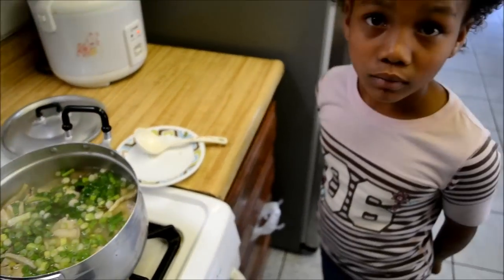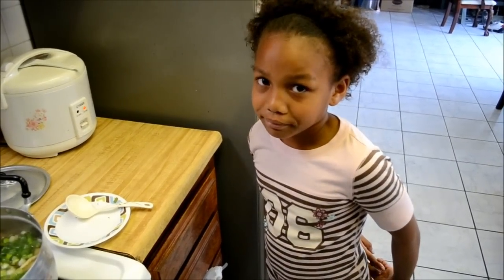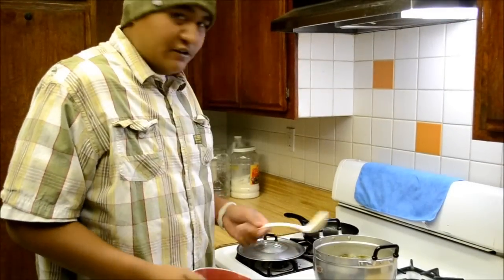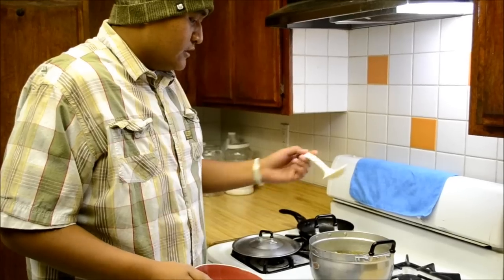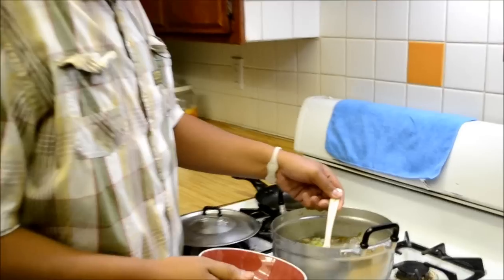What is that, Jordan? Soup. What kind of soup? Chicken soup. All right guys, so I've kind of been waiting all day to actually eat some soup, so I'm gonna go ahead and scoop some in a bowl and show you guys how it is.